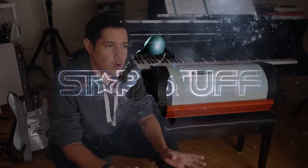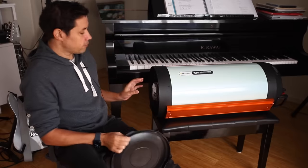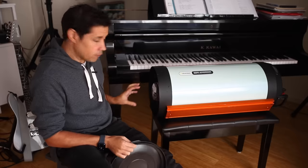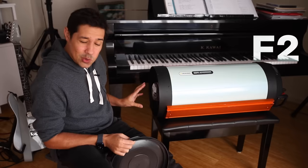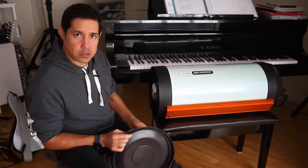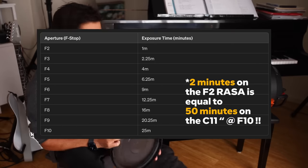If you're not sure what Rasa or Hyperstar is, basically they are astrograph telescopes — flat field telescopes designed for photography. We put the camera at the front of the whole telescope, which looks super weird, but it means you get down to F2. And F2 imaging is insane — that is so fast. To get the equivalent exposures on my C11, I'd be taking hour-long exposures for stuff I can get in a minute or two with the Rasa.